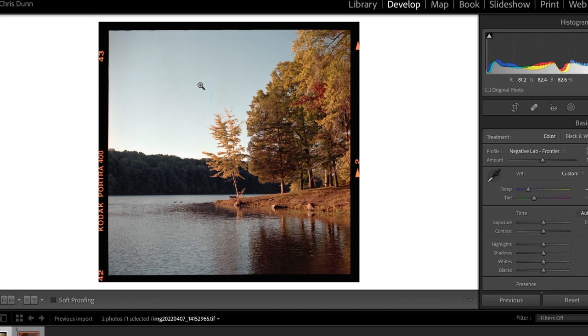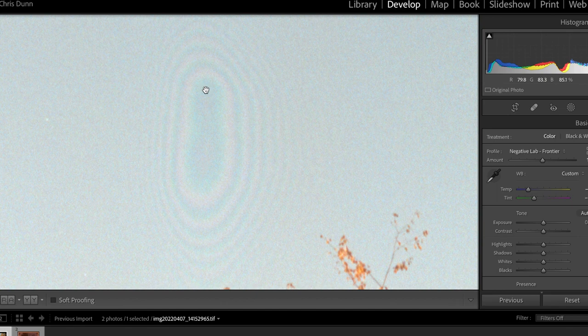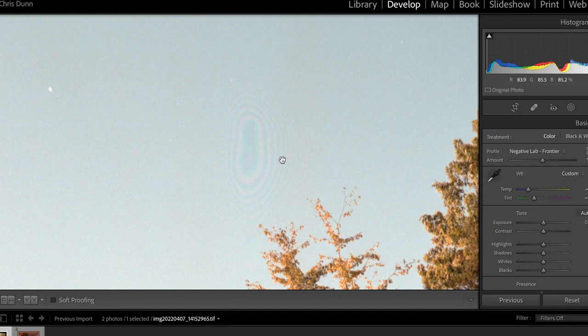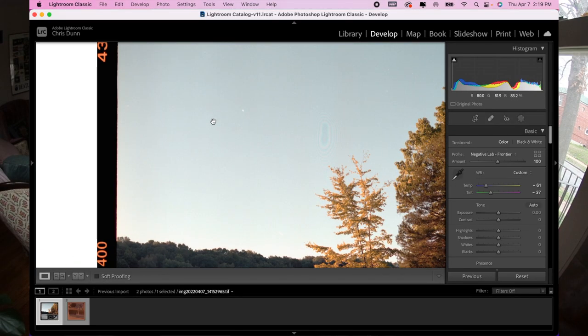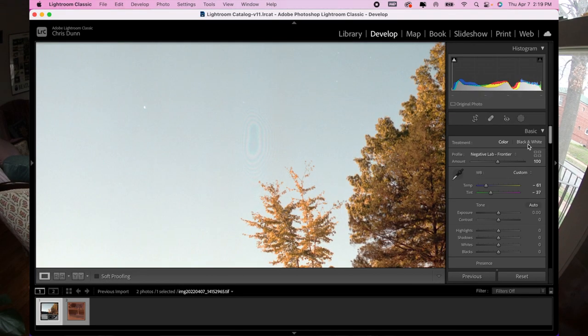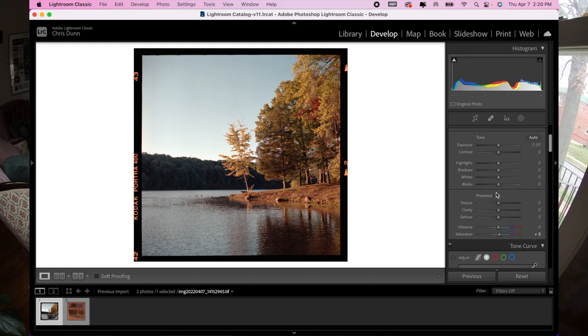Here's what a Newton ring actually looks like — that nasty oval artifact right there is something you really don't want in your photos. This is a result of scanning without anti-Newton ring glass, scanning straight to the scanner. But luckily, we know what to do in these dire situations — crop it out. This photo is almost done; I'll just add some saturation.